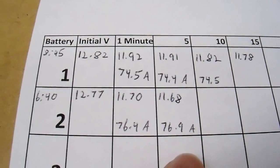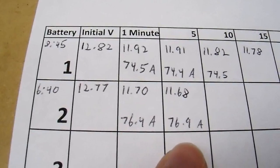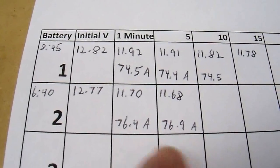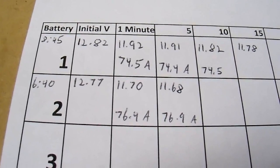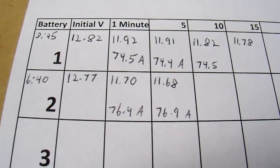If the voltage suddenly drops off early, I know that I have a weak cell. That cell may be weak because it's damaged, or it may simply not be charged, in which case I'll have to do something to remediate that situation. I'm just going to let this keep running and see when the battery voltage sags to an unusable level and make my decision then.